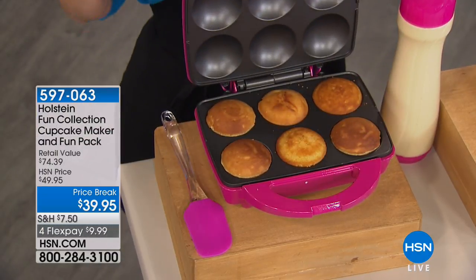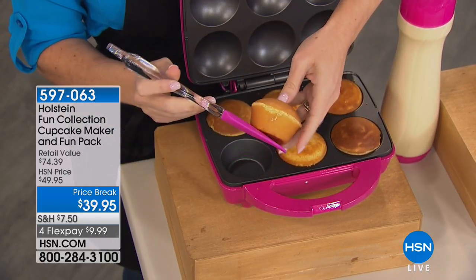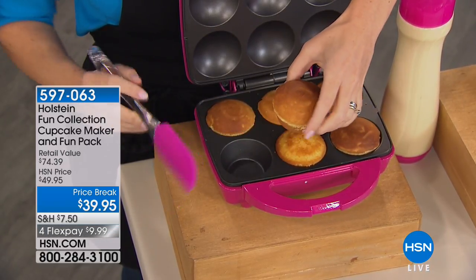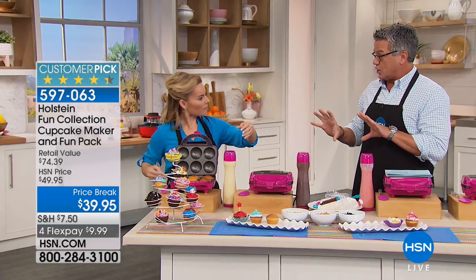You will go and spend four or five dollars on a cupcake at a store — fantastic, you'll love it. But how about if I told you that you can make your own cupcakes in as little as five minutes and they are delicious? You can do it with our friends at Holstein. This is the fun collection cupcake maker and fun pack, and I think it's the best deal we do on the cupcake maker because you get everything.